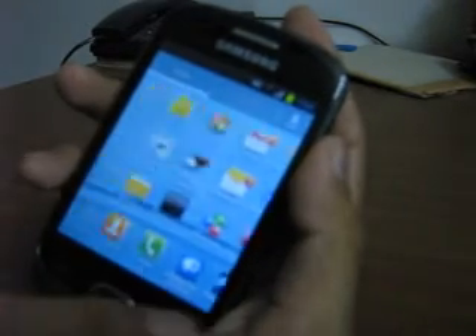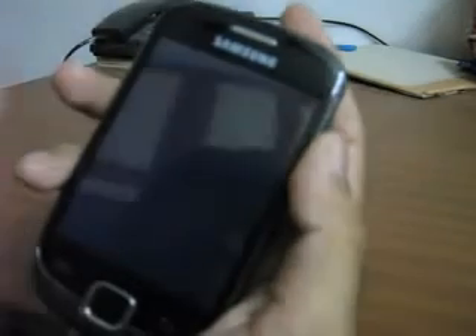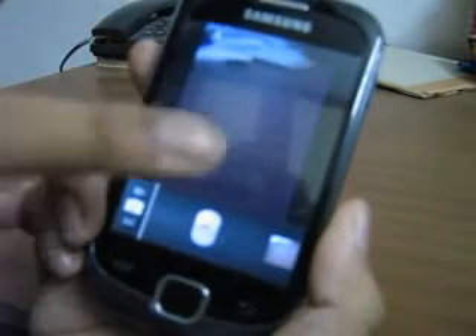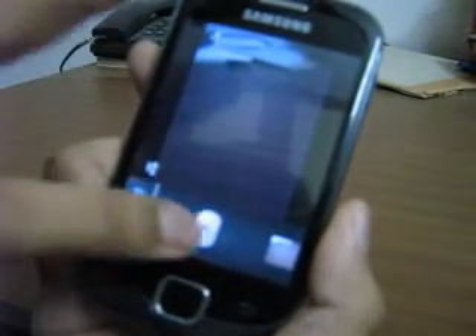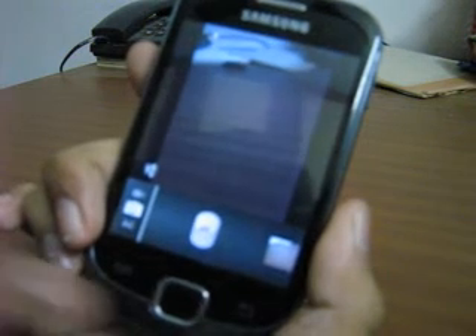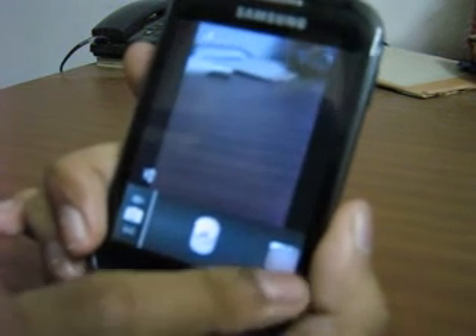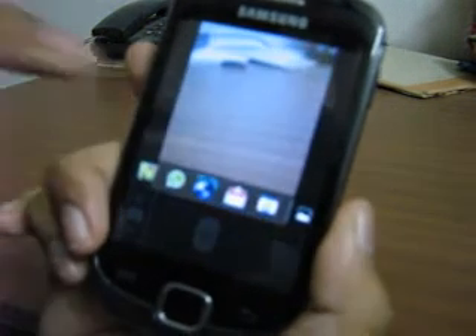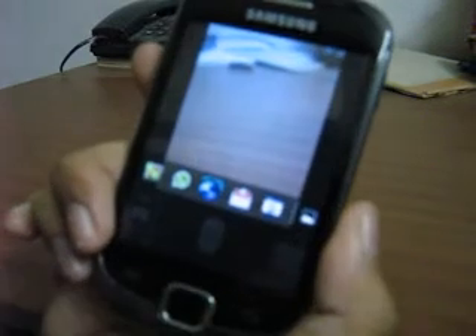Let's look at the camera. The camera is working fine — no bugs have been detected. The camera preview is available and you can take pictures. The camera is working absolutely fine.